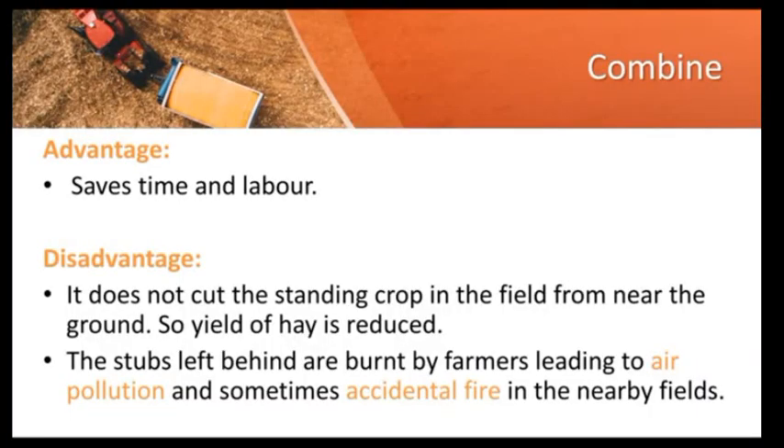The advantages of the combine machine are that it saves time and labor, which is why many farmers with large fields prefer using it. However, it also has some disadvantages. First, it is a very expensive machine. Additionally, when farmers use the combine on the field, crops are not cut near to the ground, so large amounts of residue are left behind and the yield of hay is reduced. Another problem is that the leftover plant parts, called stubs, are burned by farmers, which leads to air pollution. Sometimes the fire also spreads to nearby fields, causing further problems.